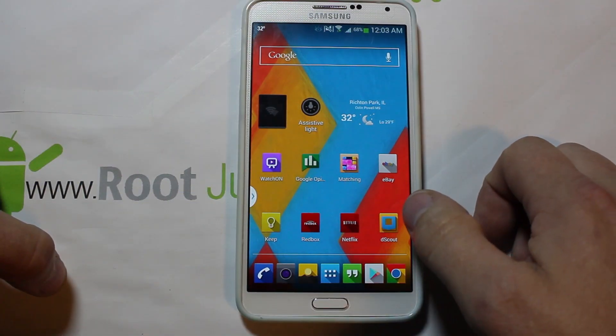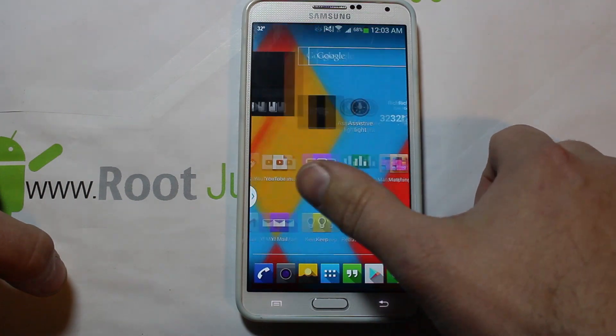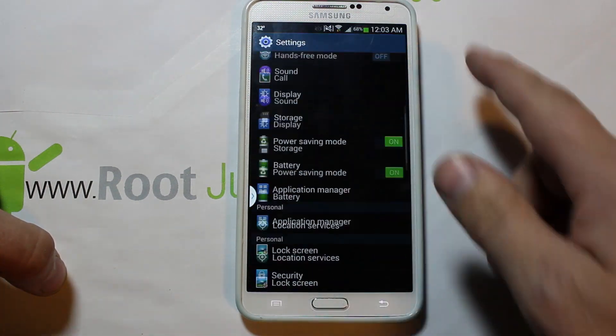All right guys, here it is — this is the Galaxy Note 3 Verizon Edition. Hashcode has struck again with another version of Safe Strap for this device.